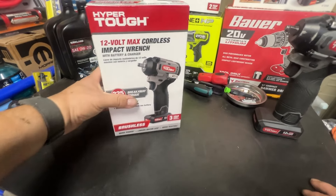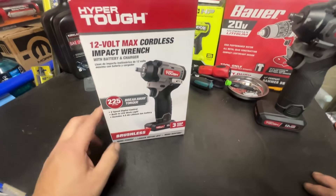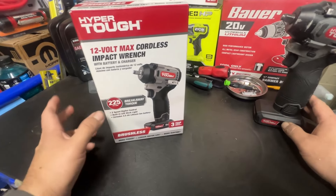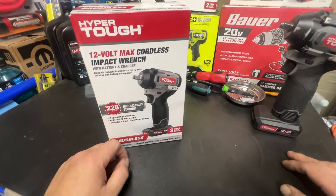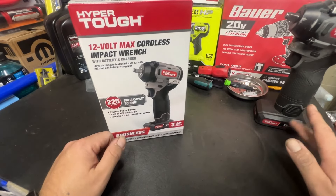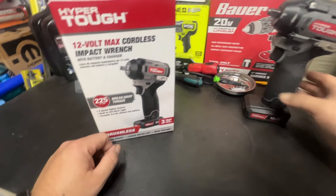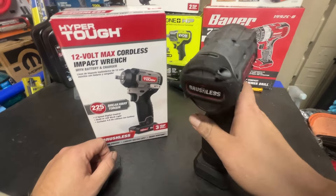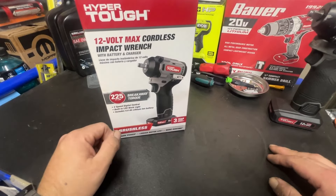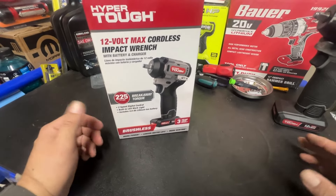Welcome back to Tools on a Budget. Today I have the Hyper Tough 12-volt 3/8-inch impact wrench — this appears to be the revised version. This one comes with a two-mode selector switch, whereas the original had none. The original had a few issues but it was mostly down to the batteries, not the tool itself. The tool has been great — I've used it quite a bit, and I like using all my tools to see how long they last in the real world.